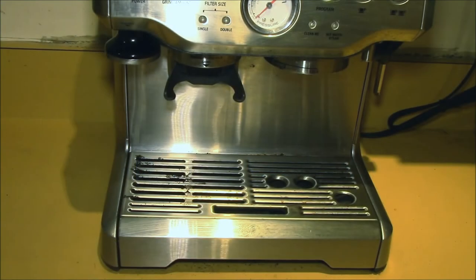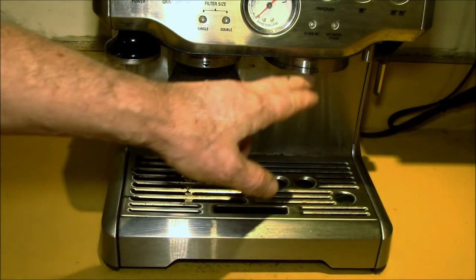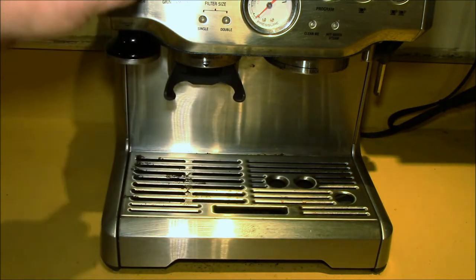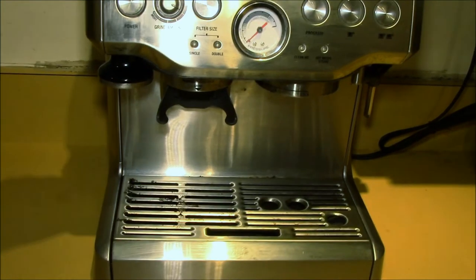Good afternoon YouTube. I had a couple of viewer requests to follow up on my Revel 870 XL cleaning videos. In the earlier videos I had focused on cleaning the group set, doing the de-scaling, and also cleaning the coffee grinder up here.